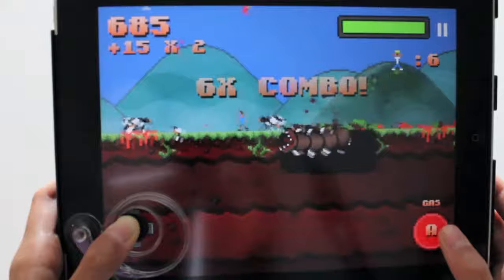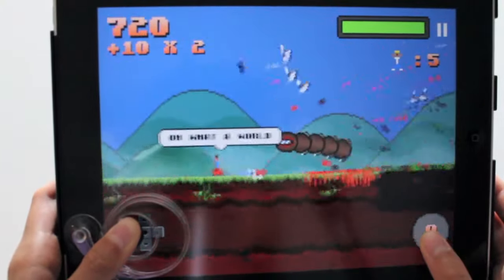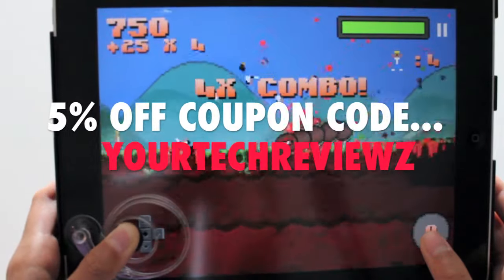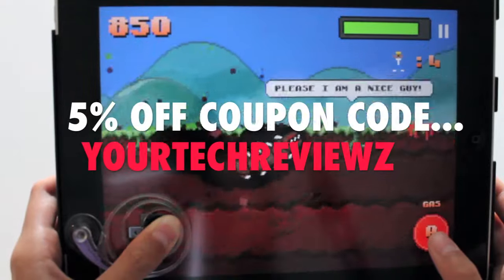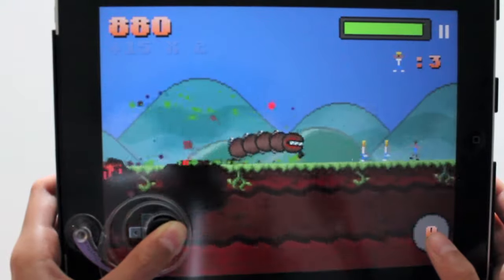So that was my take on the joystick for the iPad 1st and 2nd generation done by BudgetGadgets. Thanks a bunch to them and I'd also like to note that I have a 5% off coupon code for your whole purchase using the code DOORTECHREVIEW. So if you want to pick something up be sure to use my code. Thanks for watching and let's get straight into the giveaway.